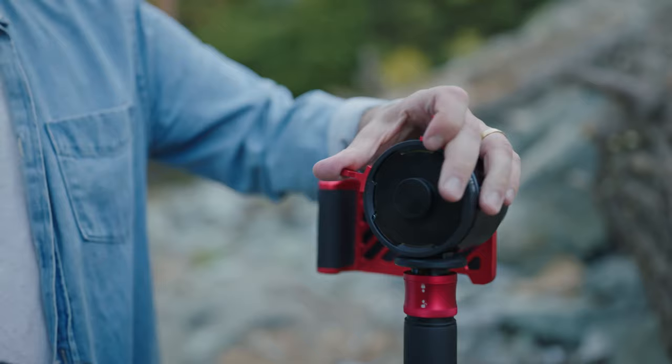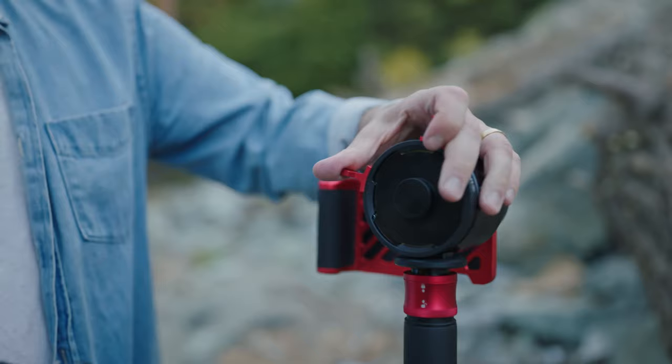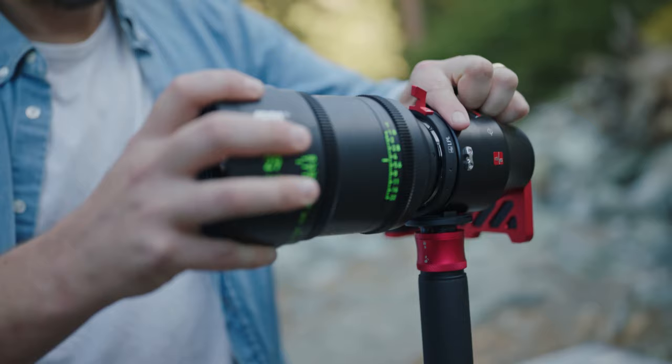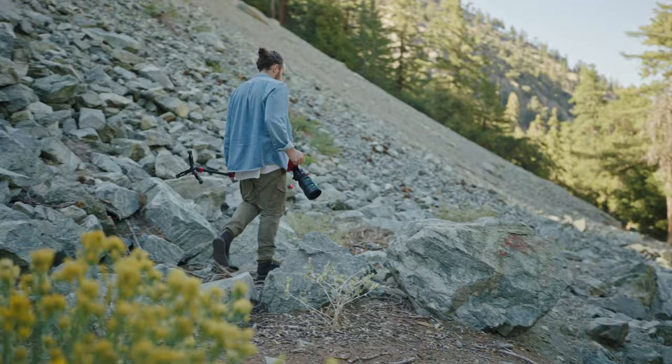Before I was introduced to the IBE Optics Smart Finder Pro, my experience with Directors Viewfinders was with the older, single-format, analog-style viewfinders that really only allow for one viewer to look at the frame. The problem with the older-style viewfinder is the lack of ability to record or share those frames.